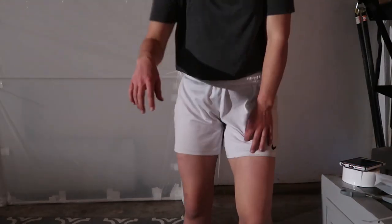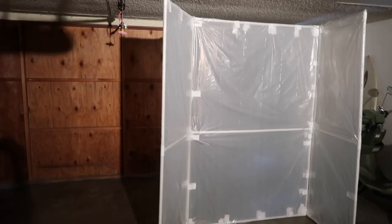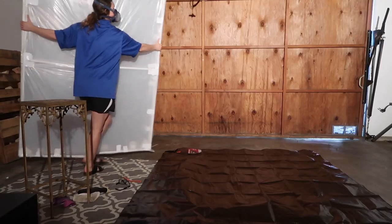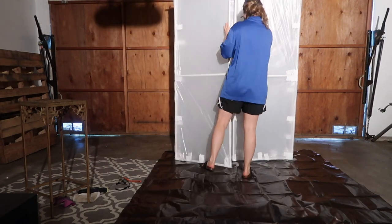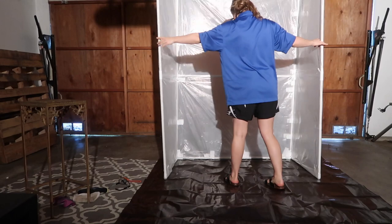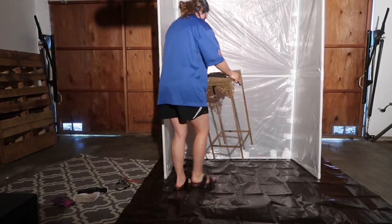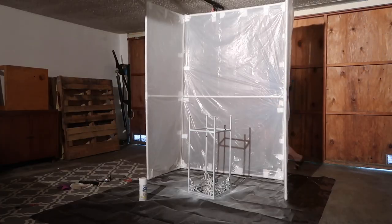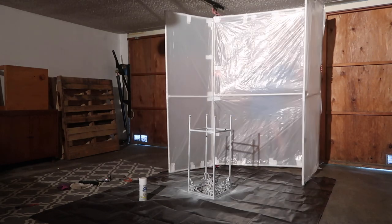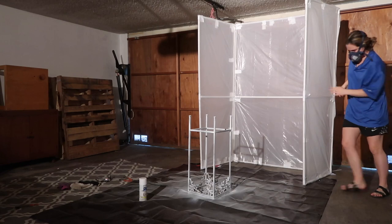I'm done and my camera is almost about to die. Here is the finished project, and here's me actually using the tent — this is footage from my next project. I got to use my new tent and it was super helpful. I just lay down a tarp, put the tent on top, spray paint whatever I need to paint, and once I'm done I just fold the tent back up, put it against the wall, and it's out of the way.